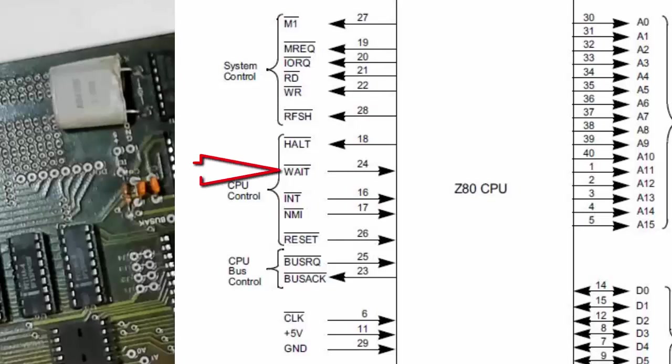The wait is a more critical one. If the wait input is low, the processor will just stop doing everything. The clock will still continue, but it will stop incrementing and stop fetching instructions. So if wait is going low, we would see that M1 would not be toggling because it's not fetching new instructions — it's just held in one spot.